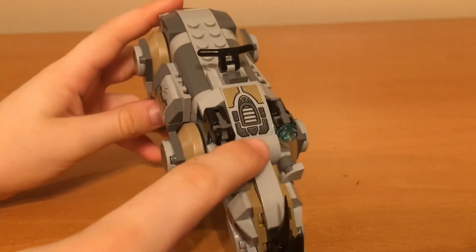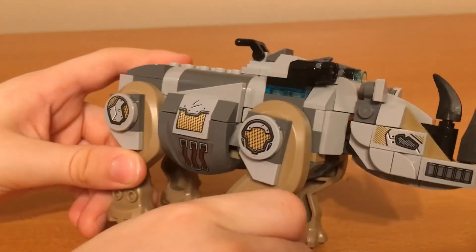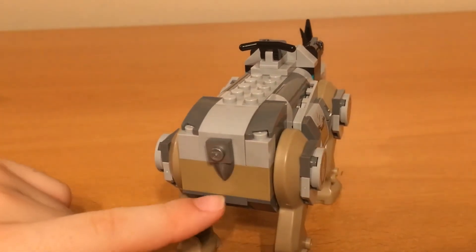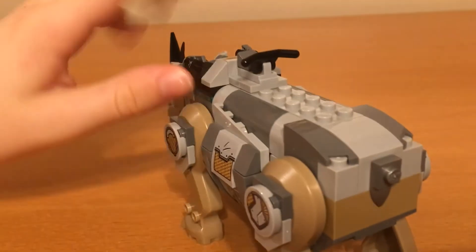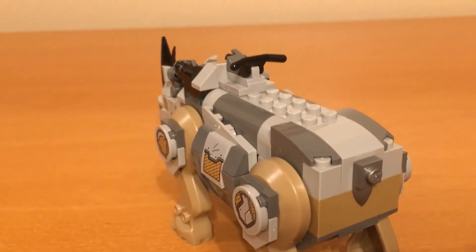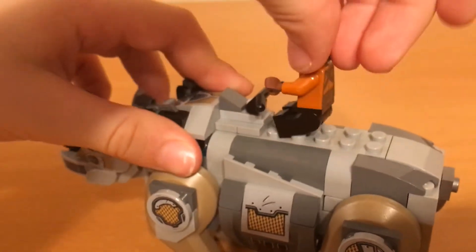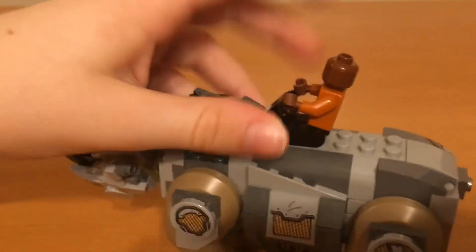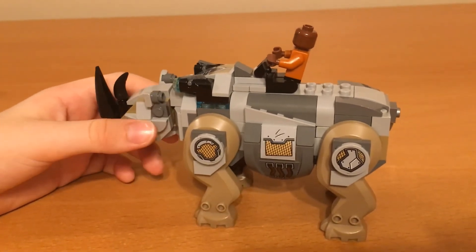It has some nice stickers on the side here, and these legs can actually move up and down. It has a cute little tail that spins if you want. There's also a little area up top where you can have some minifigures sit down, and there's a little handle — I don't know why there's a handle, it's a rhino, not a vehicle, but whatever.